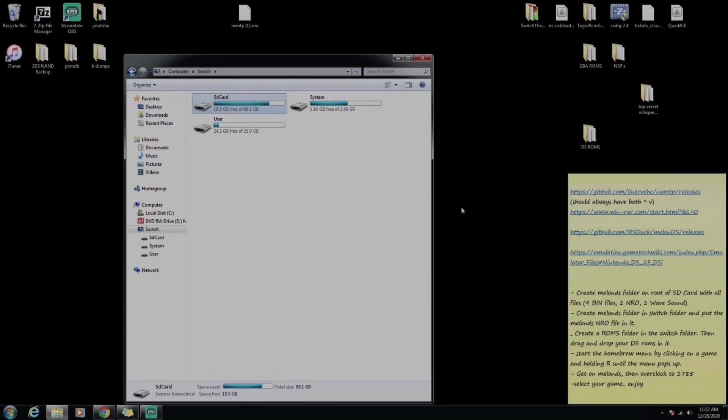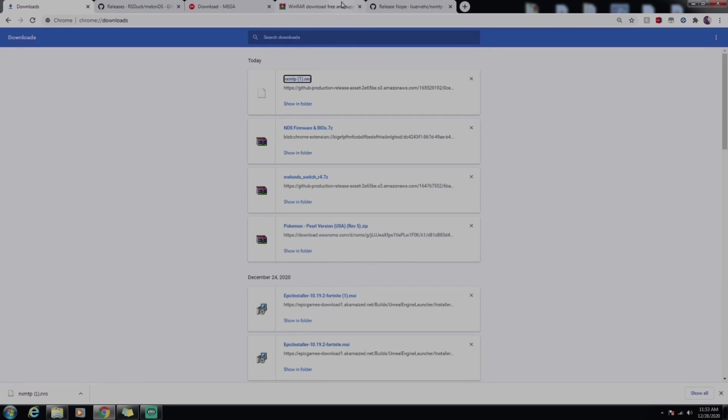Now that we've launched NX MTP, we're going to download everything. I'm assuming everybody has a ZIP file extractor such as WinRAR — if not, the link is in the description. All these links and all this information is in the description if you need any help, so let's get to downloading everything.